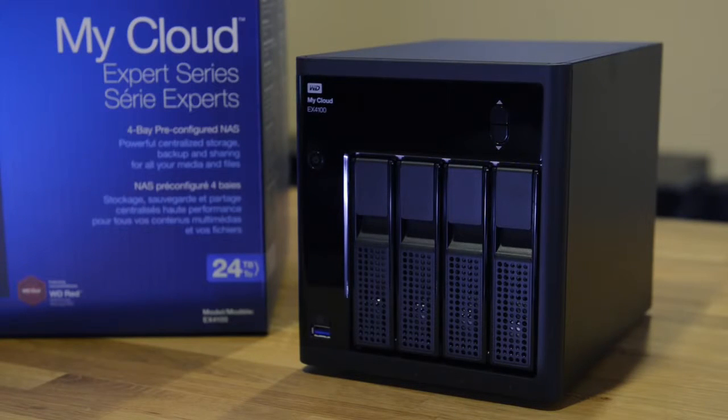On the front of the EX4100, we have a USB 3 port, and just above that a one-touch copy button that allows us to transfer data on the fly.